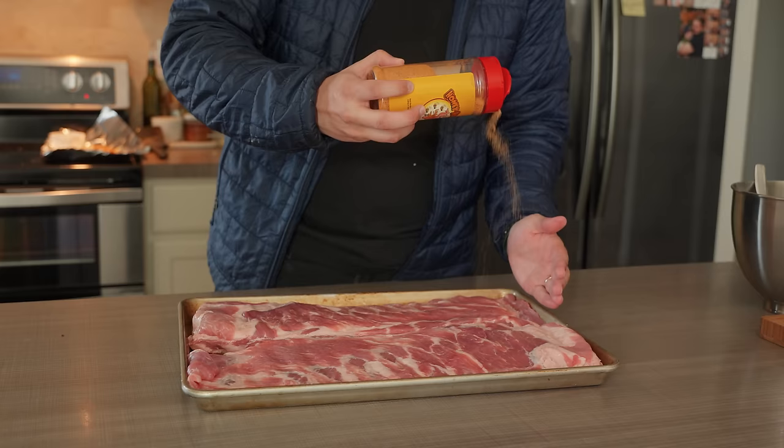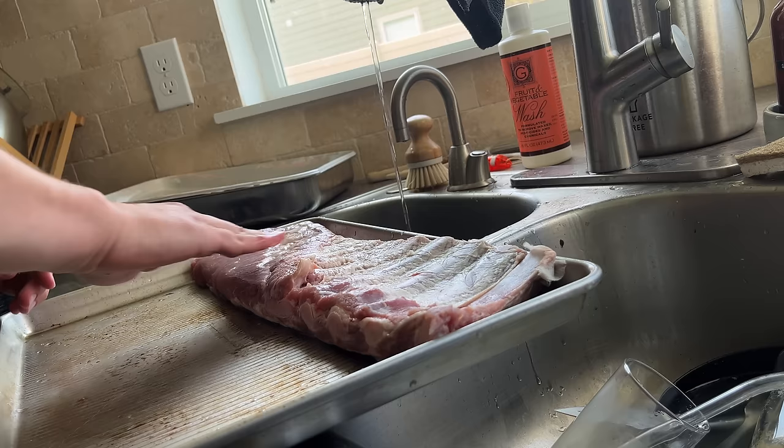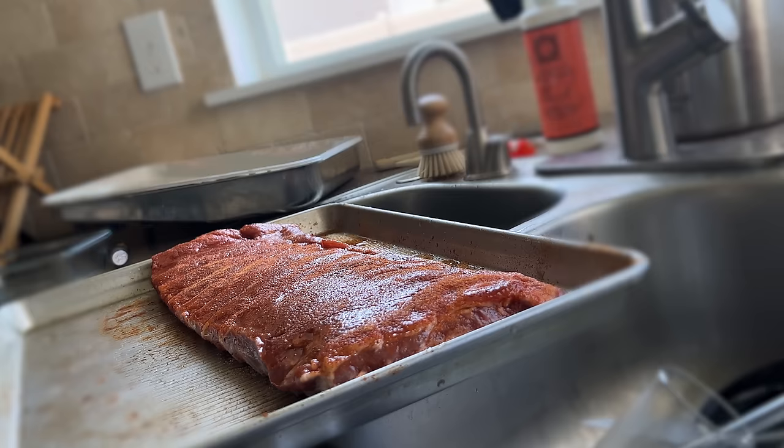Step number two, season with whatever you want. I'm using Honey Hog from Meat Church, which is amazing on pork. Add just a tiny bit of water on top of the ribs to help the spices dissolve, then coat them heavily with your seasoning. Give it about an hour to let the seasoning adhere to the meat, but don't let it sit for more than two to three hours — the salt can actually start to cure the meat and change the flavor.